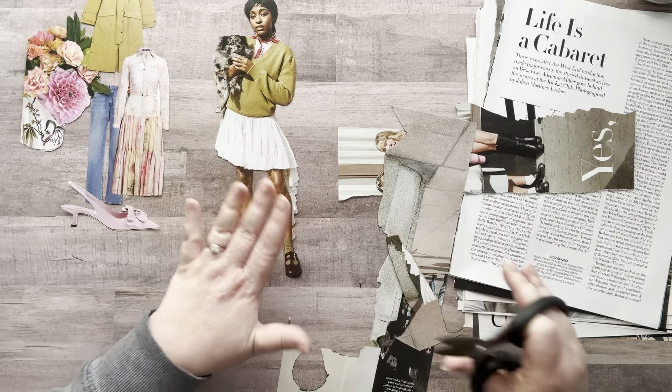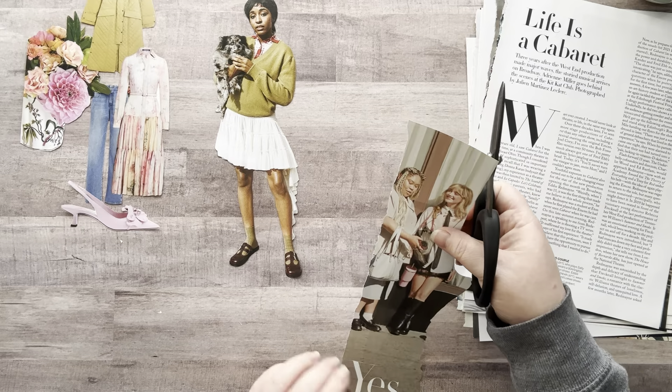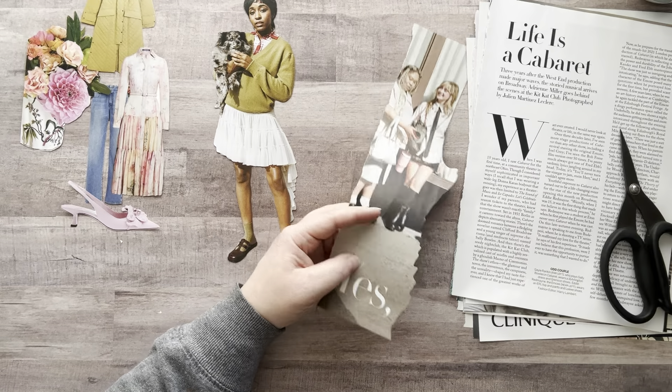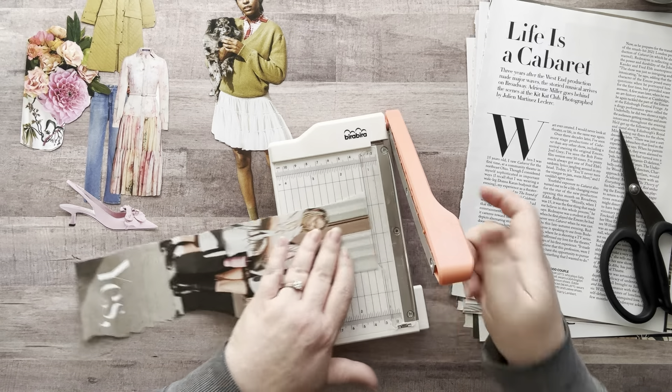It actually looks really good like that, so I'm fine. Throw that away. Do I want these girls? No — oh look, it says 'yes!' Do I want these girls? Yes you do. All right, here we go!